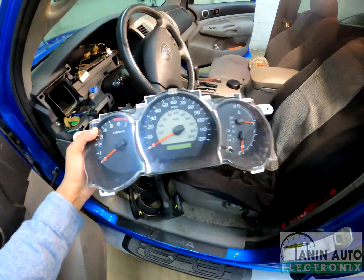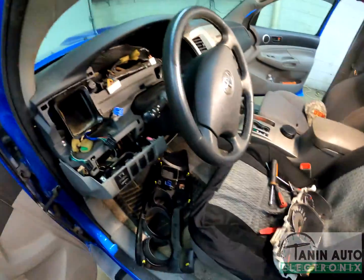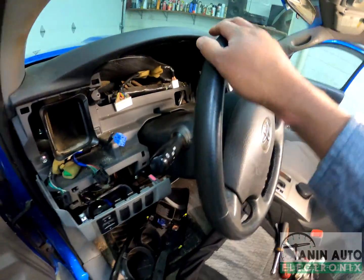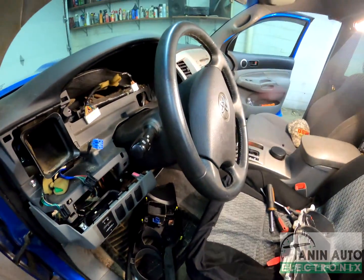From here, you can always send the cluster to us and we can diagnose it and give you a repair price. One tip I recommend: if you can't remove the trim piece easily, lower the steering wheel all the way down, and it's better to take it out through the left side. And that's all — thank you for watching.